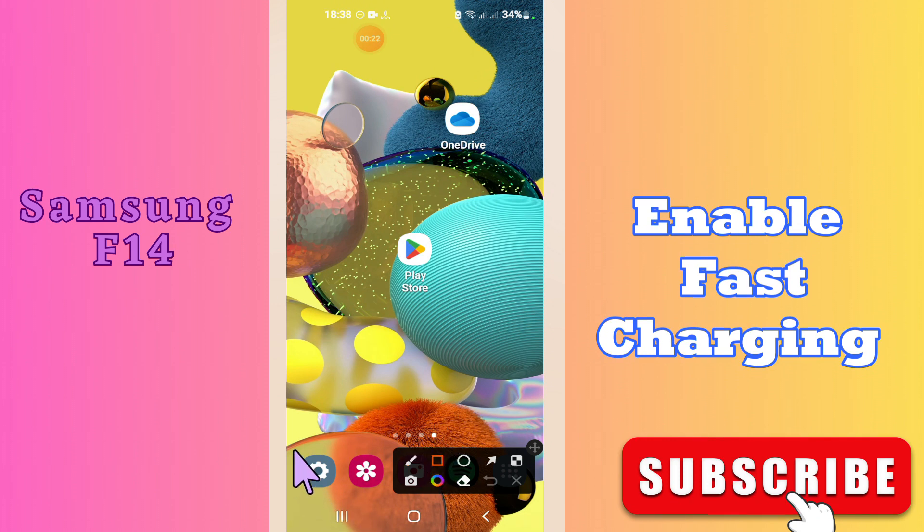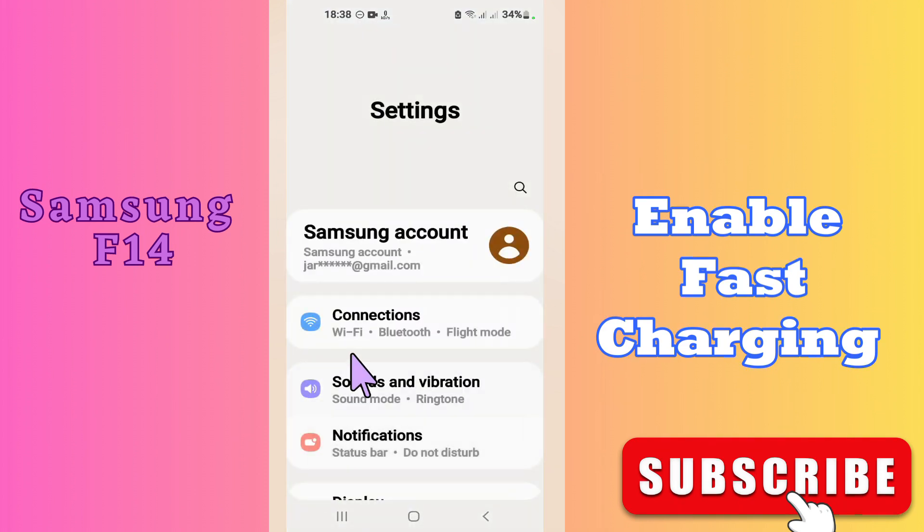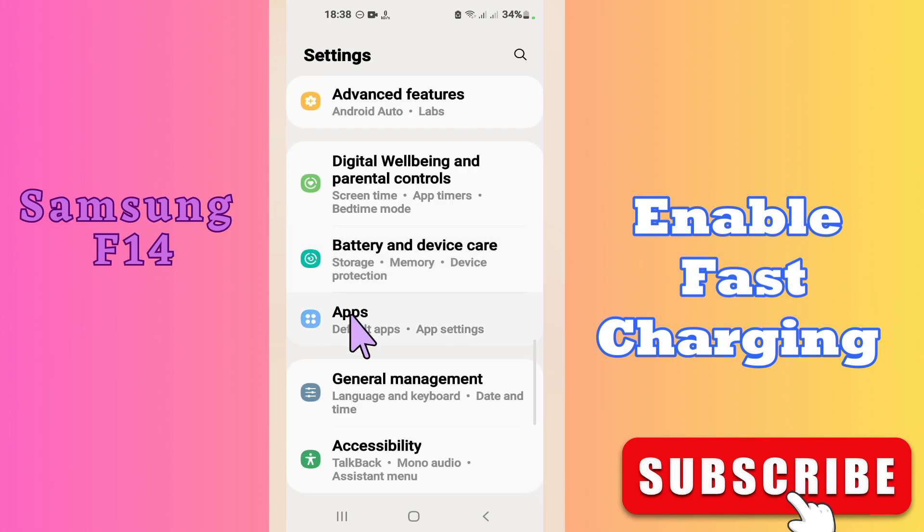But before that, hit the red subscribe button and the bell icon to stay updated. Now if you want to learn how you can enable fast charging in your device, watch this complete video.